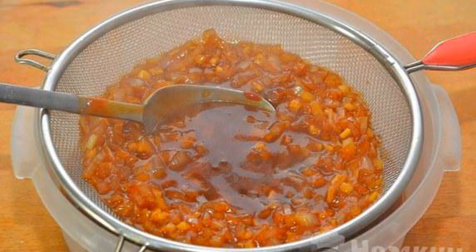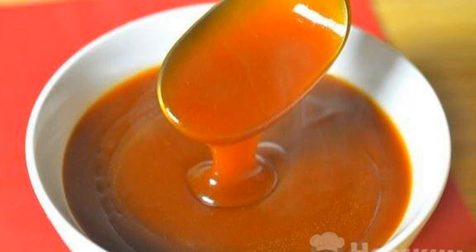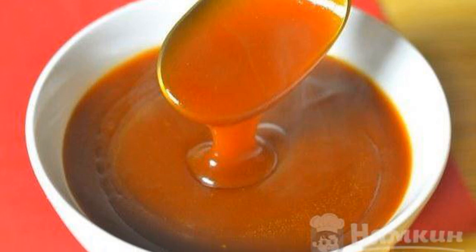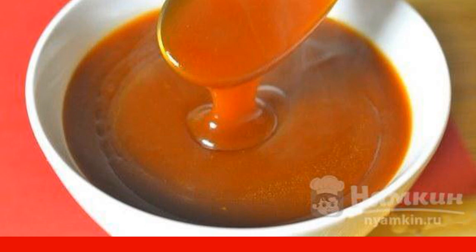Next, you can strain the sauce through a sieve, but with vegetables it is much tastier. Sweet and sour Chinese sauce is ready. Add it to meat or fish. Enjoy your meal.